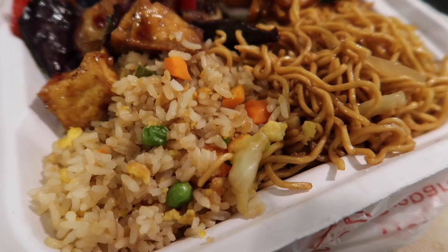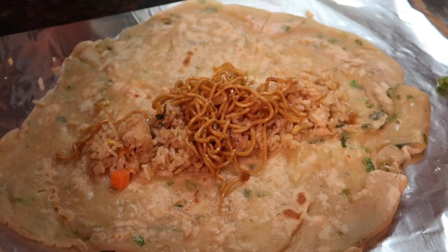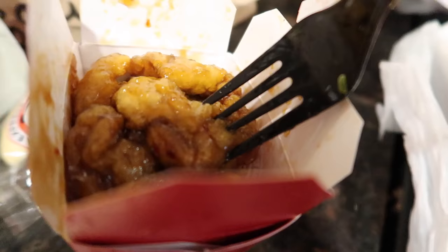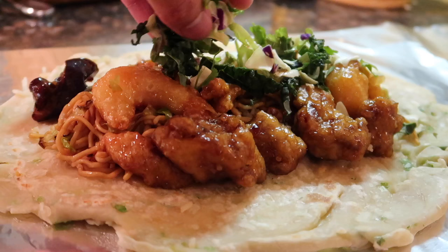Next it's time to add all of the ingredients. First, let's start off with some fried rice. Next, let's add some chow mein. Whenever I get Panda Express, I usually do chow mein and steamed white rice. Let's do some honey walnut shrimp, eggplant tofu, orange chicken. I also got some choc salad, which they also offer to place on top.